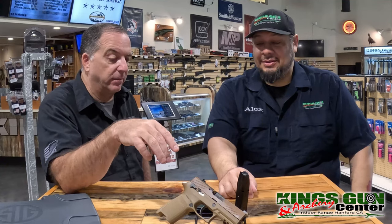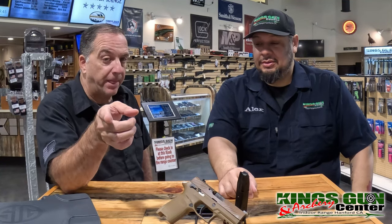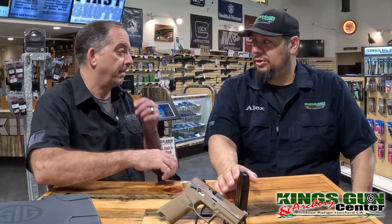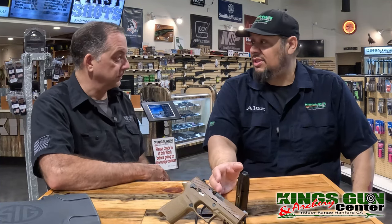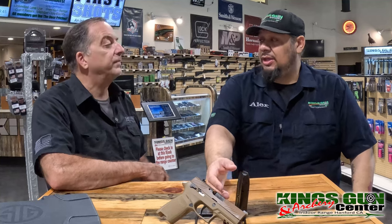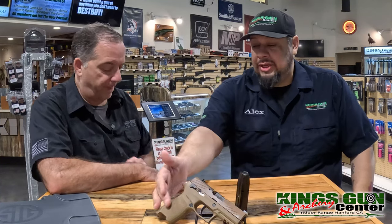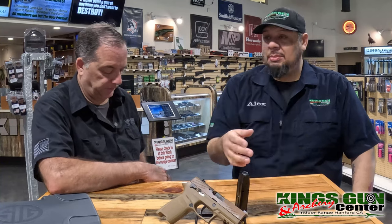This one is the SIG 320, but they call it the SIG 320-M18-CA. The 320 is a special gun on its own because of its modular features. It has that fire control group that everyone was jazzed about — same as on their P365s. You're able to actually take out the fire control group and change out the grip module.